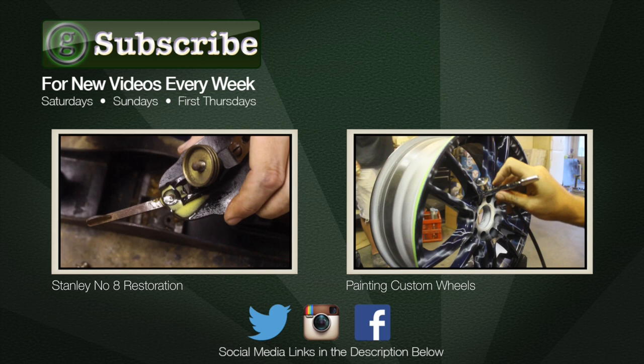If this is your first time on Greg's Garage, I'd invite you to hit the subscribe button so future videos will show up in your YouTube feed.